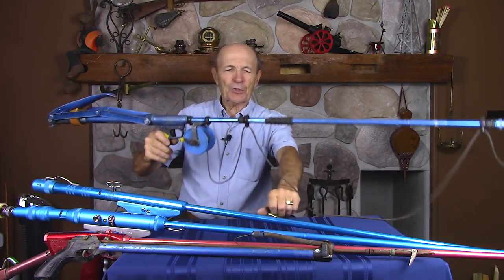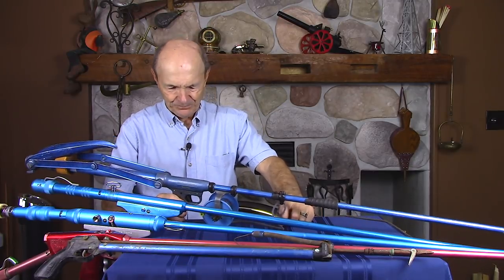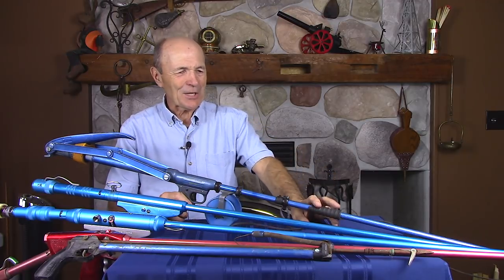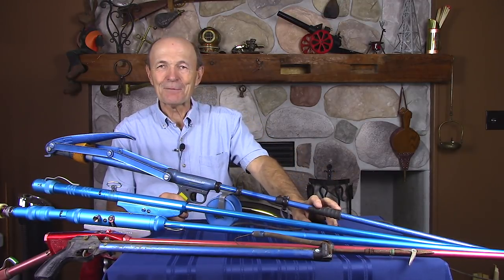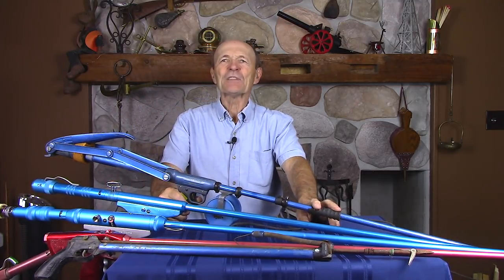There you go, guys — two or three pretty interesting spear guns from my collection. That will be going on sale shortly. If you are interested, get in touch with me. I hope you enjoyed that. It's a Vintage Scuba session. I'm going to talk to you real soon. Alec Pierce, Vintage Scuba. Let's go fishing.